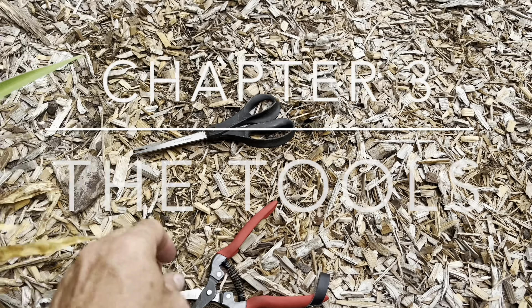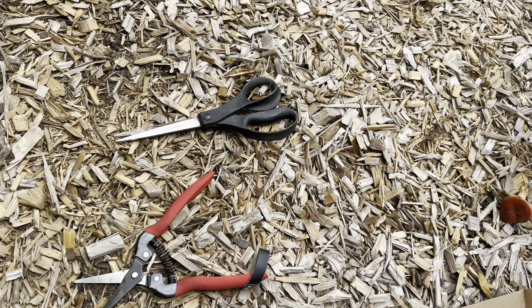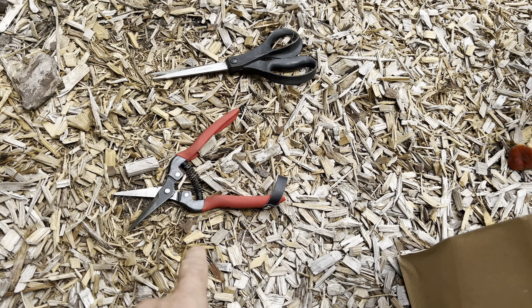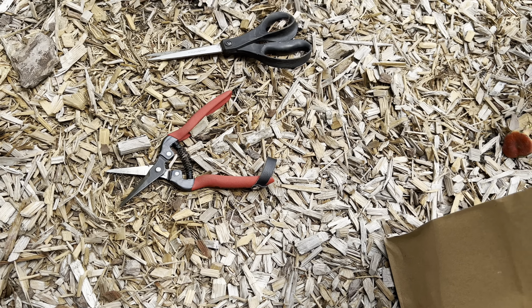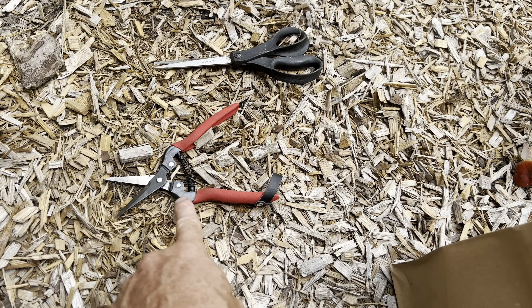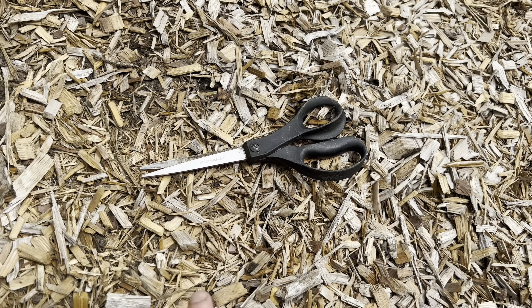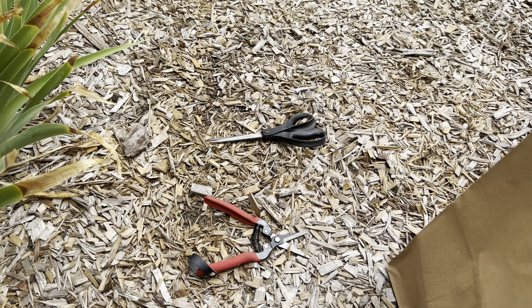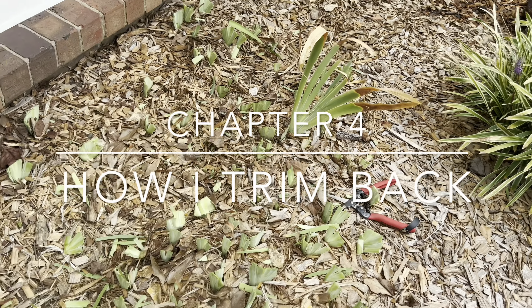These are the weapons of choice. I use either good scissors or these — either one. Sometimes you get blisters from those; these you don't, and I do like these — they are extra sharp. These are Corona and those are just Fiskars, which are great. Either way, they're both fine.